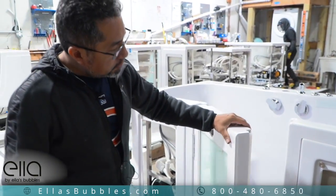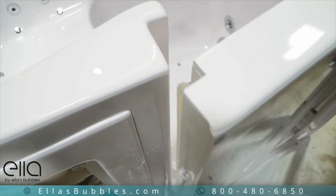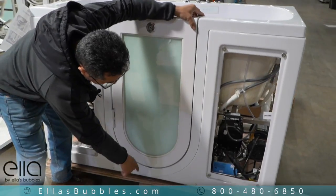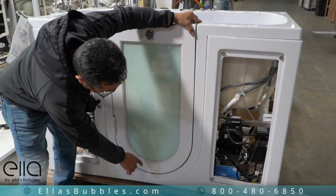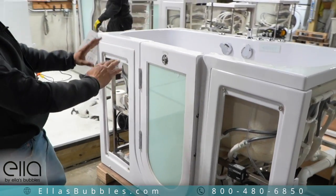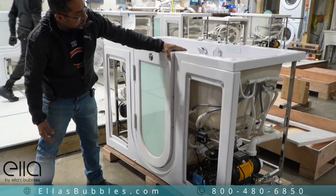A lot of times when the door rubs the jam, it's because the tub is bowed down. To fix that, you have to raise the tub up from the center by extending or stretching the leveling leg, and it'll make the tub open up — the door frame will open up and will clear the swing.